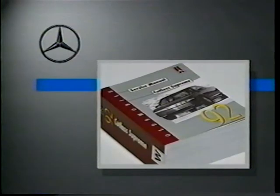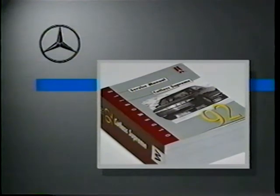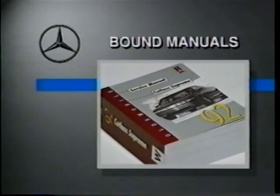But there are two major disadvantages. One is that a lot of shelf space is needed to store all of the manuals as the years go by. And more importantly, these manuals are bound, which means that they're frozen in time on the day that they're printed. So any changes, such as modifications made in production or new diagnostic procedures, are not in the manual. So Mercedes-Benz doesn't use the single bound manual system.